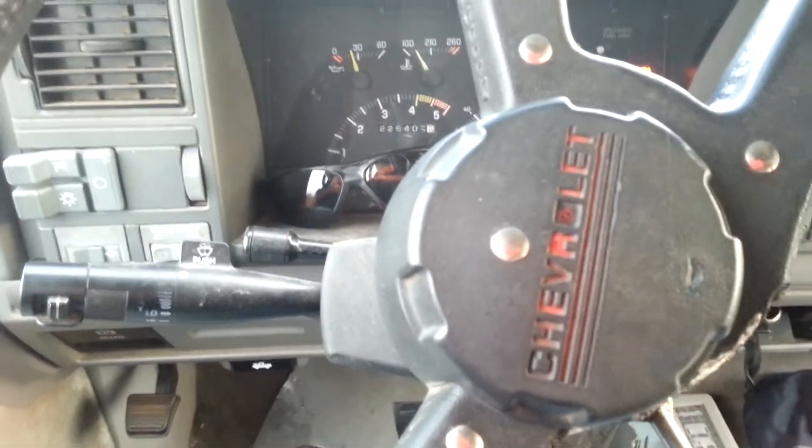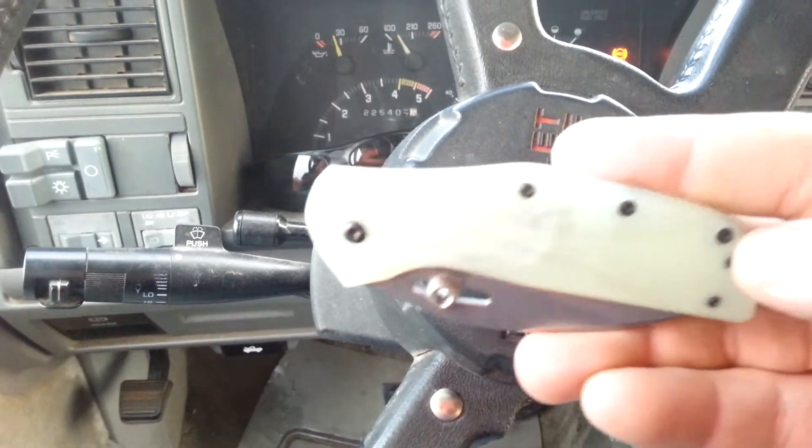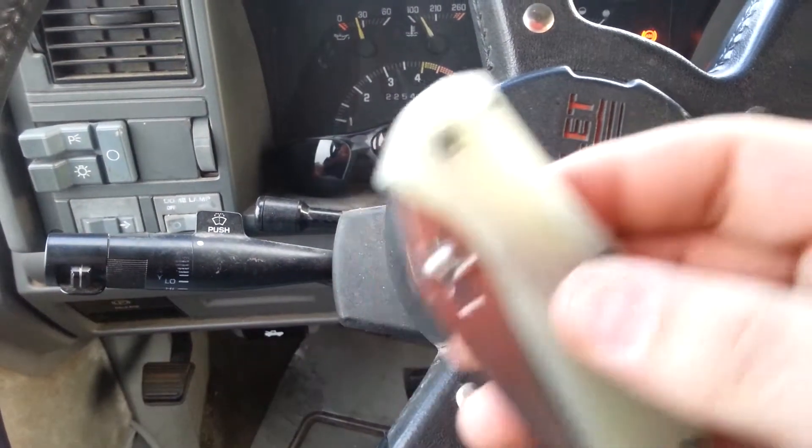Hey guys, I'm going to try and do a quick overview here. Just got a new knife, thought I'd let you guys check it out. Very cool — the Kershaw Echelon. I'll be doing a full review of this later.